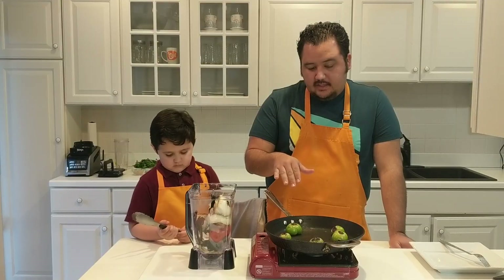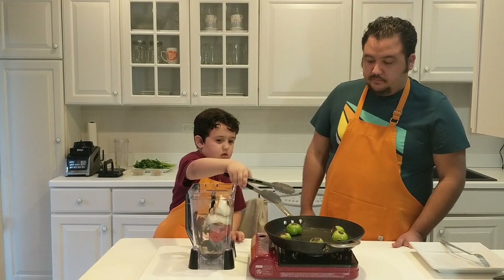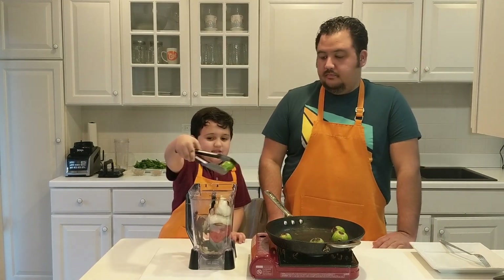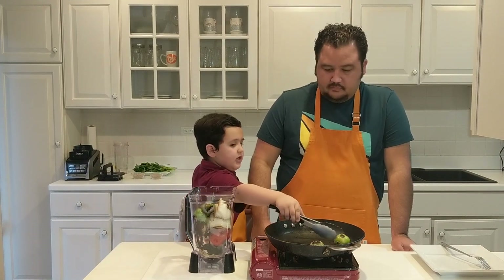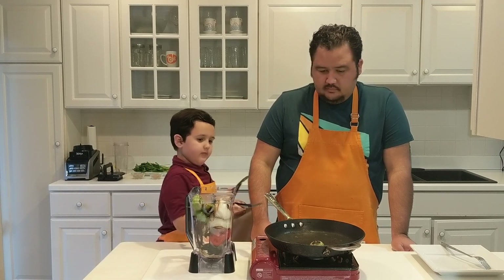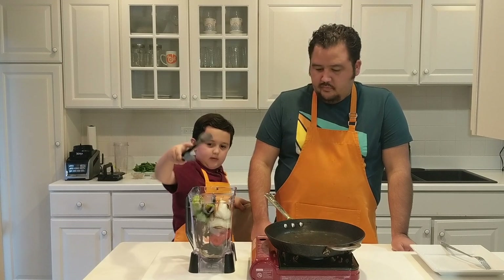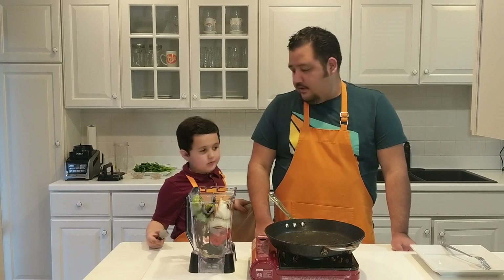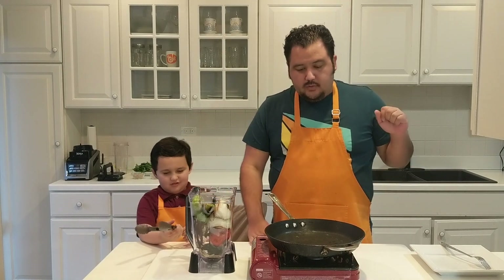Here are the tomatillos — go ahead and put them in our blender. Now let me do the last two, and then we're done. So let's get this out of the way and then we're going to start blending. We still have to add the stuff from in there — from our rib — so we're going to get that done.